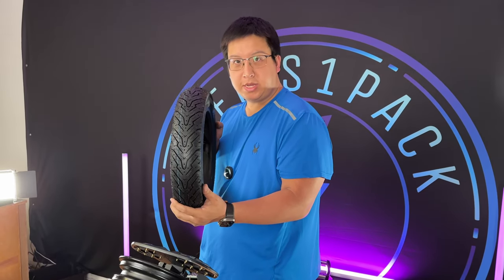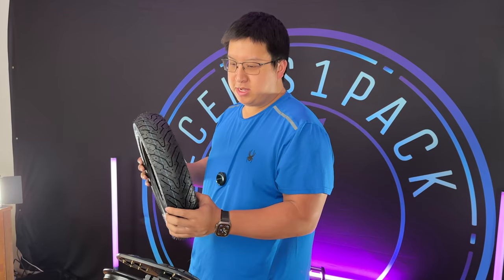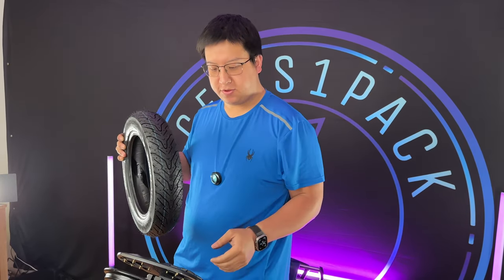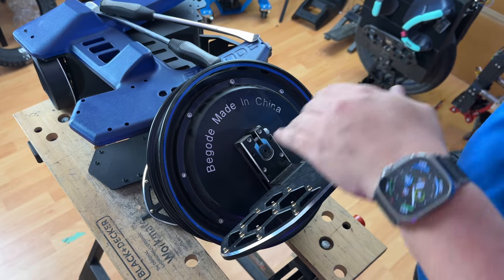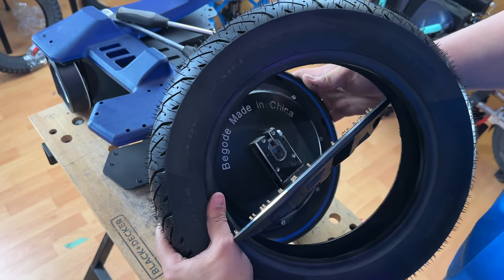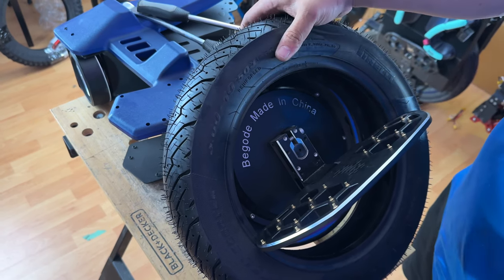Now we have the Pirelli Angel tire that we're going to put onto the A2. I'm going to mount this in the rearward orientation because it looks cooler — the V will be facing the direction of travel. If you want to make your life a little bit easier, you can remove the pedal, otherwise you can finagle the tire around the pedal, and then we can start mounting it on the rim.